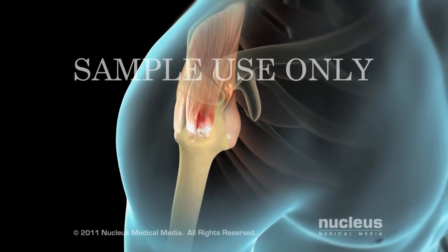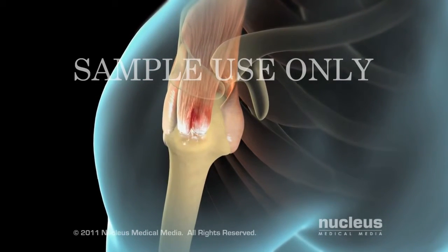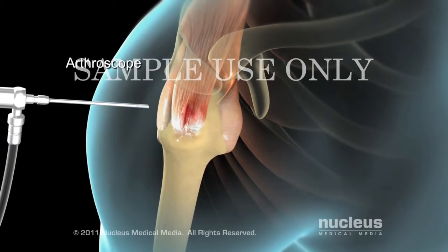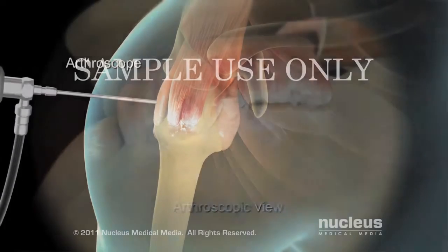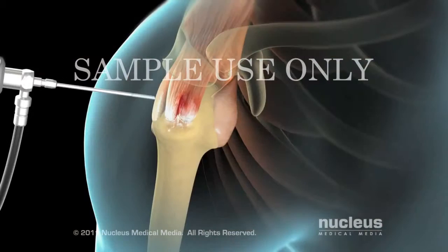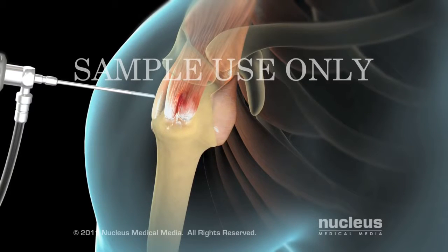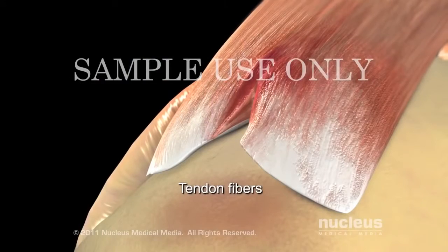Your surgeon will begin by making two small cuts in your skin to access the inside of the shoulder. Next, your surgeon will insert an arthroscope. This device contains a light, a camera, and tiny surgical tools. The arthroscope will project images onto a TV monitor to guide your surgeon's work. Your surgeon will make a few more small cuts using small tools to examine your shoulder joint for unhealthy tissue and repair the torn tendon.